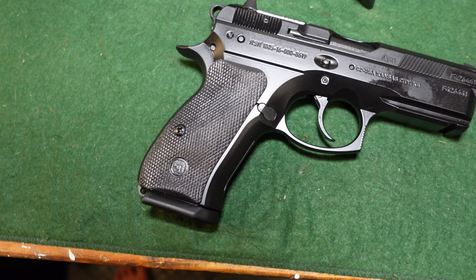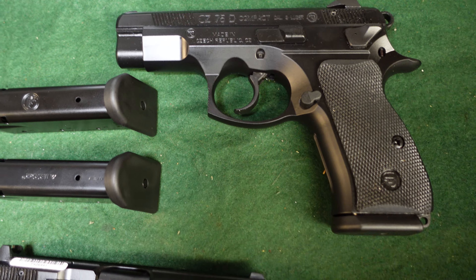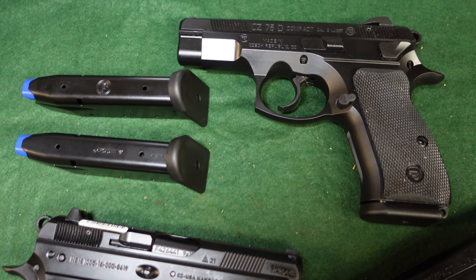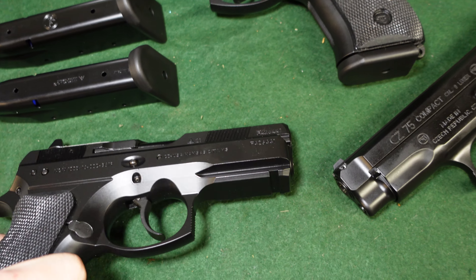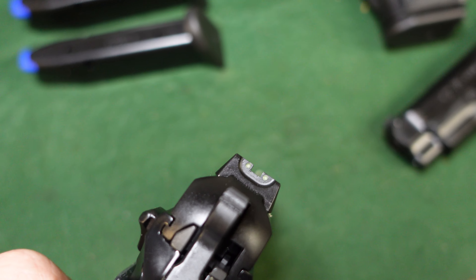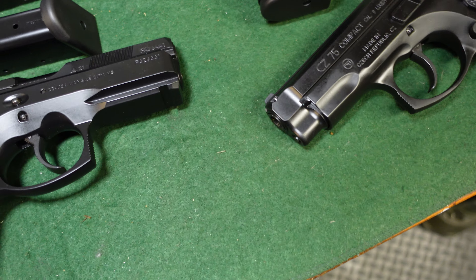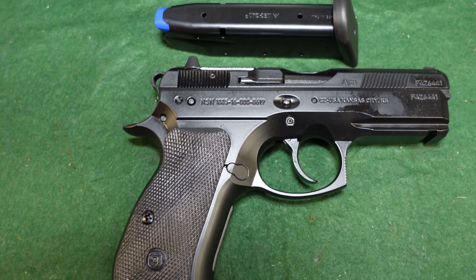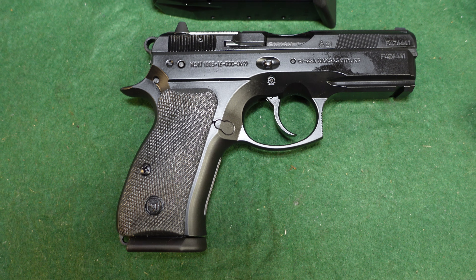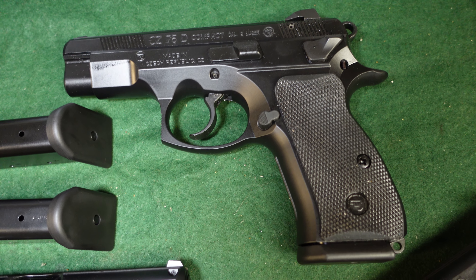All three guns have luminescent sights — not true night sights, but they charge under light and will glow in the dark for a substantial amount of time. Those are the standard sights CZ puts on their guns. You can upgrade to night sights or pretty much any aftermarket option you'd like.